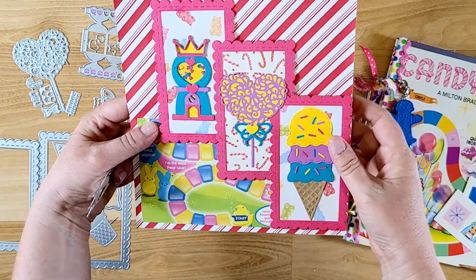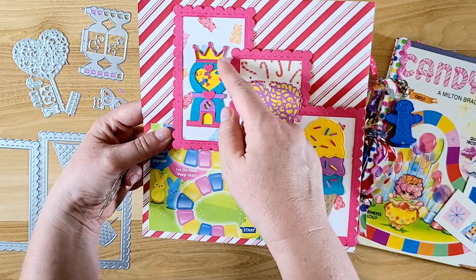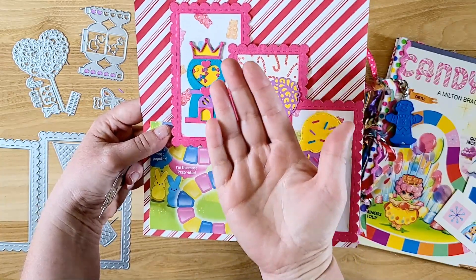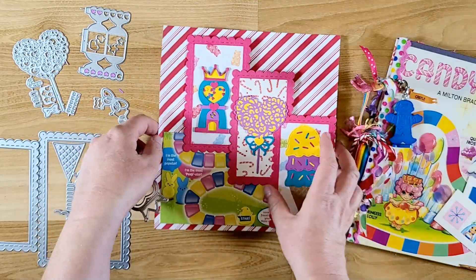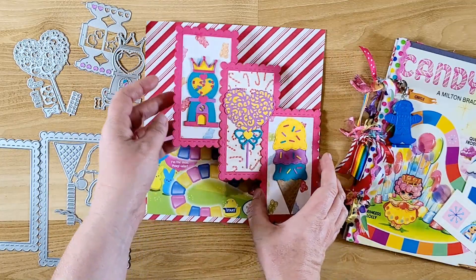I traced around the outside of the whole thing to get the yellow behind it, just so it had something behind it besides the pattern paper in the background. Anyway, let's get started on making this — it's pretty simple but I really love this effect and I love the pockets on the back.